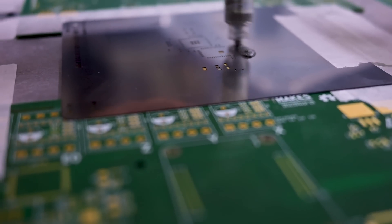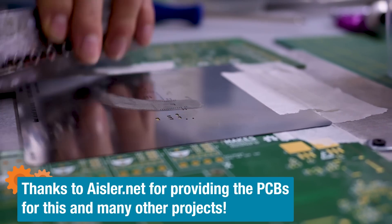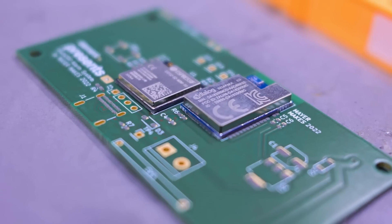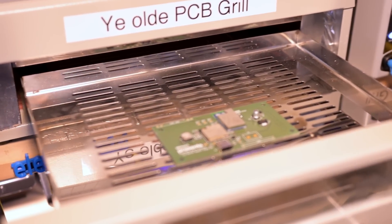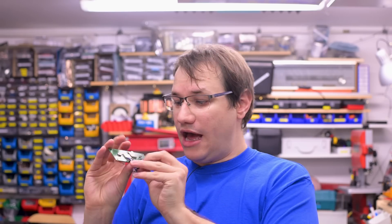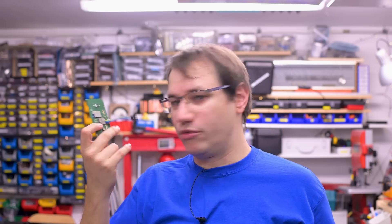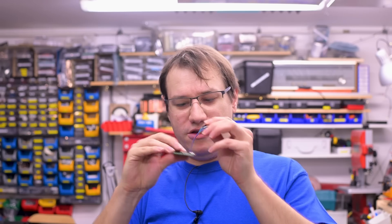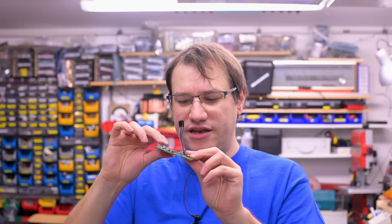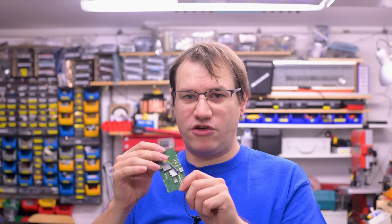The PCBs came back from JLCPCB — always good quality and fast enough for these videos. Here's the DA16200 module and the ESP32-S2. Fun fact: this doesn't work — it doesn't boot at all. I tried to figure out if it was the USB port not soldering correctly, but no, I think the chips are cooked. I probably soldered them too hot. So I'm going to make another one and give it another try.